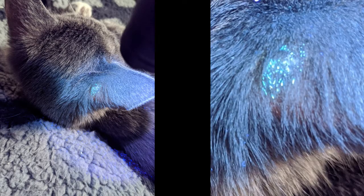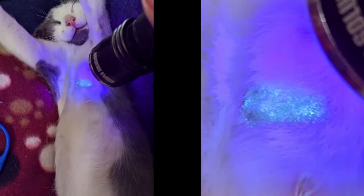Here is an example of that. This kitten has a spot of ringworm on its ear. When you look closely, you can see the individual hairs are glowing green. The skin is not glowing. Here is a second example. It's a little harder to see the hairs this time and the glow is a little more yellowish.